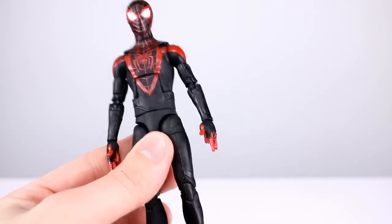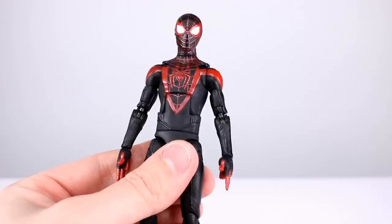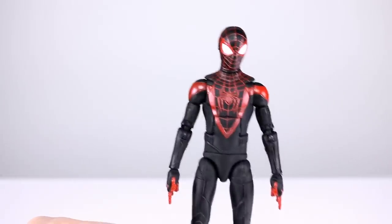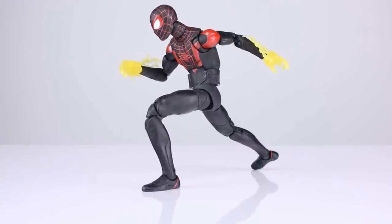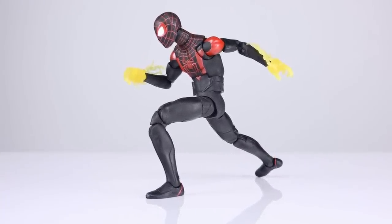This guy gets a six out of ten for articulation. The butterfly joint not working, the elbows being so ugly, the ab crunch being blah, and the legs not going all the way forward — it's a Spider-Man figure, if the hips can go out to the side they should go forward too. It's so disappointing when you have such a good Spider-Man figure right here and then you review one that's almost the polar opposite from the same company. It's so strange.